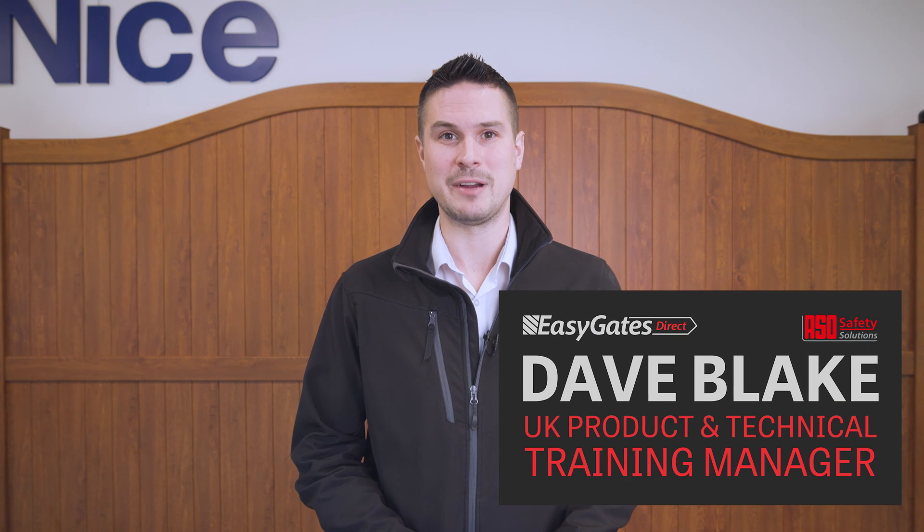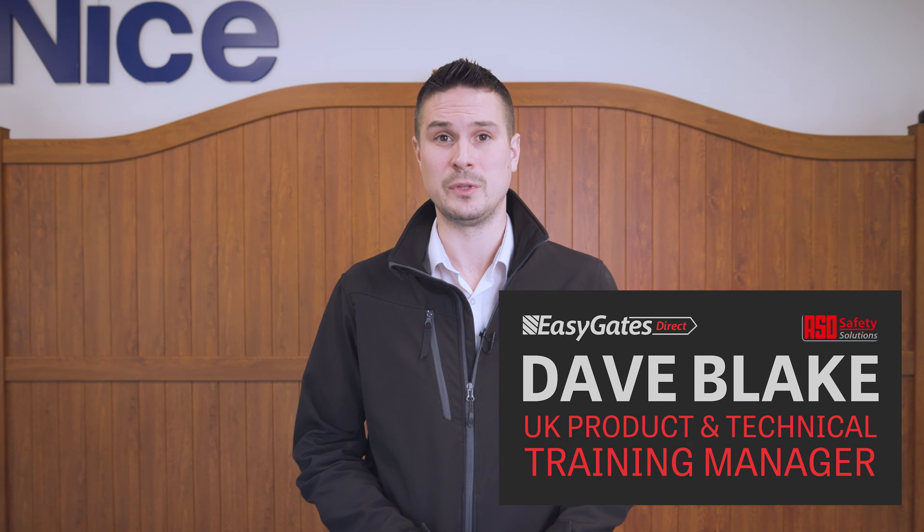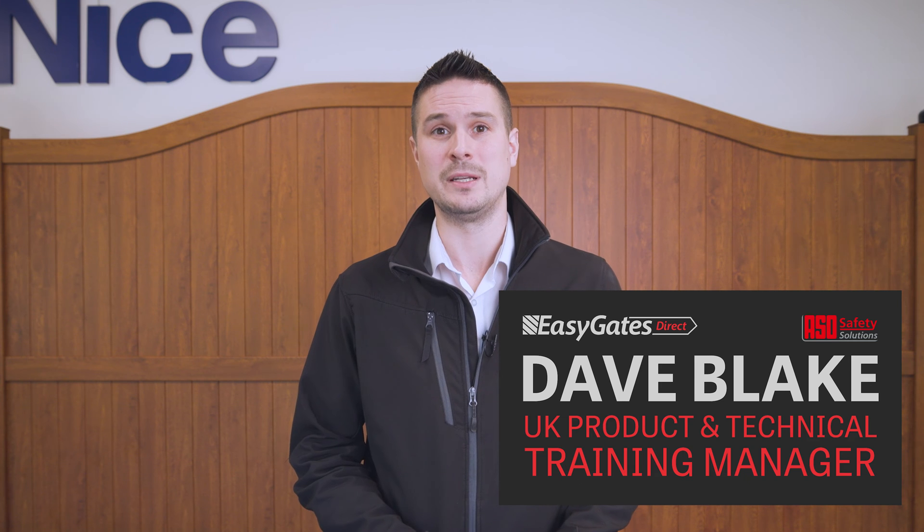Hi there, my name is Dave Blake from EasyGate Direct. Today I'll be talking you through the installation and setup of the Nice BIDI Wi-Fi and how you can use this device to program the parameters on your gate automation.